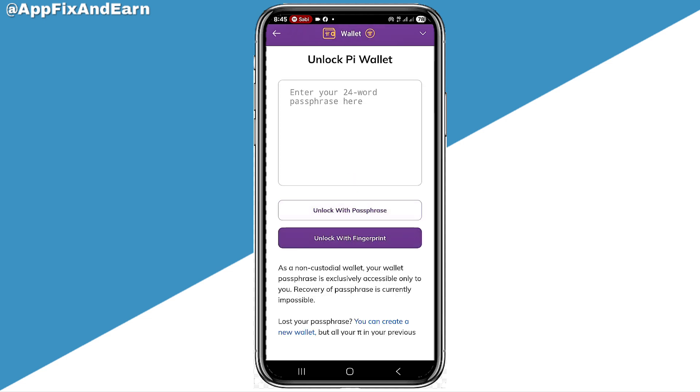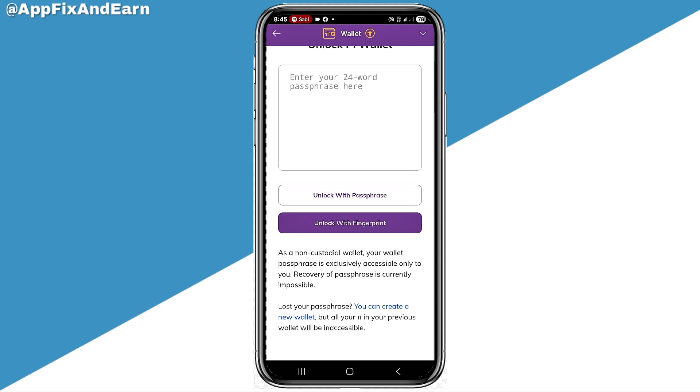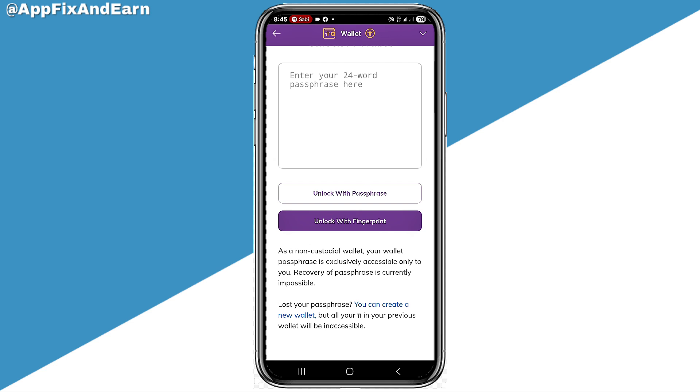So this is what you need to do if you've actually forgotten your pass phrase and you can't actually input it right here. For those that have not actually connected their wallets to their Pi account, this is what you can simply do. You can come right here and click on this place where you can see you can create a new wallet.